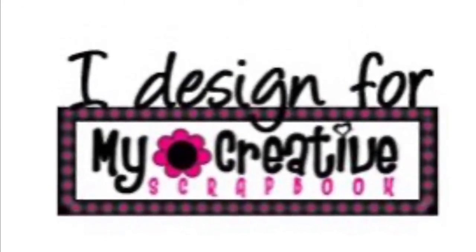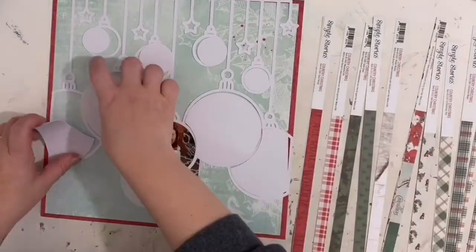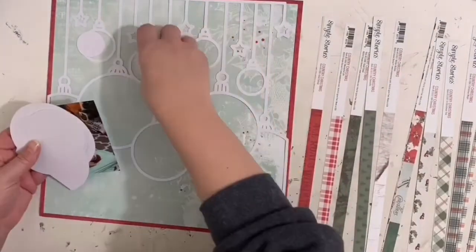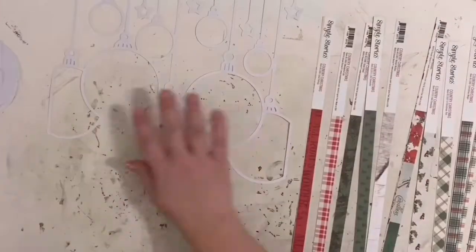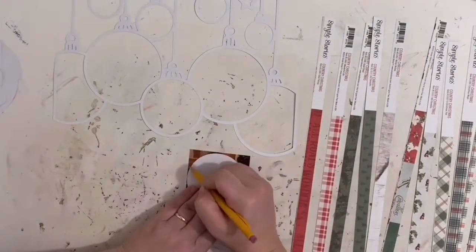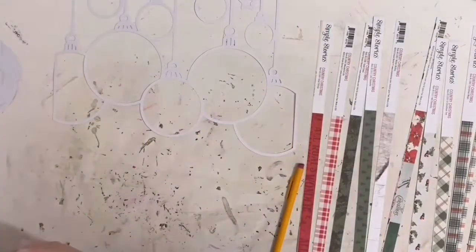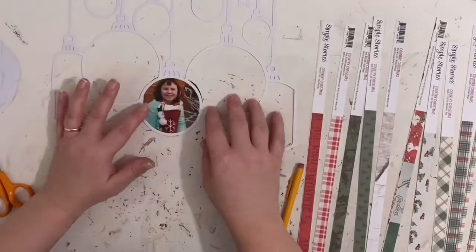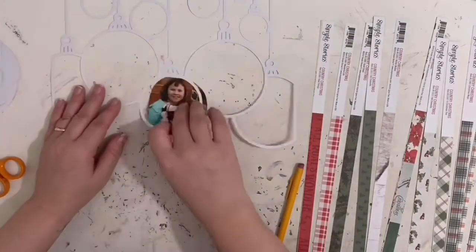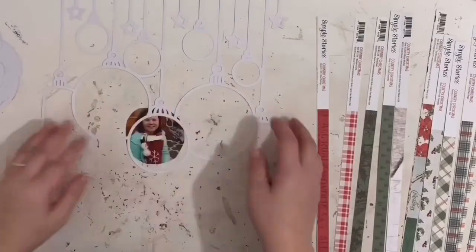Hey friends, it's Heather. I have another layout to share with you for my Creative Scrapbook, and unfortunately this is my last layout. My term was for a year, and this is the last kit I'd be working with and the last video I will post for this kit. I am a little sad but I need to step down and focus on some other things. I will still be posting and creating videos and layouts, just not for My Creative Scrapbook.